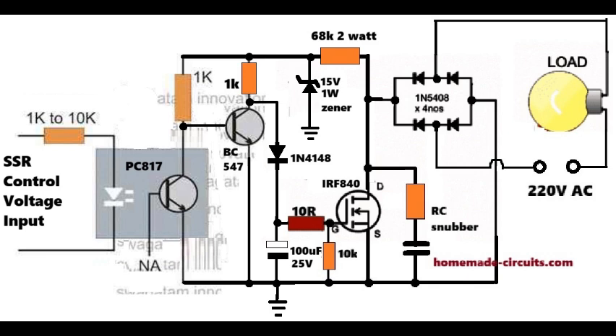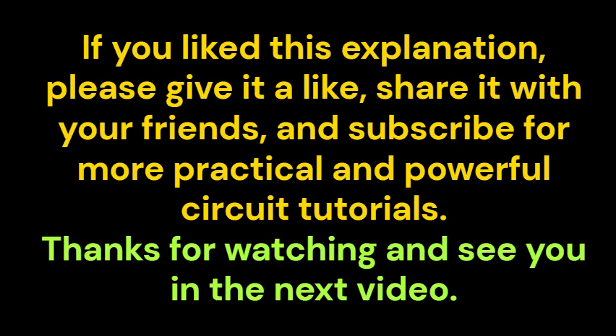This is how the whole single MOSFET AC SSR works in a very simple and smart way. If you like this explanation, please give a like, share it with your friends, and subscribe for more practical and powerful circuit tutorials. Thanks for watching and see you in the next video.